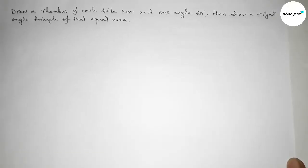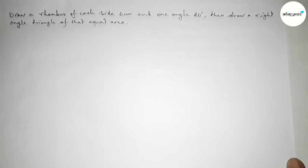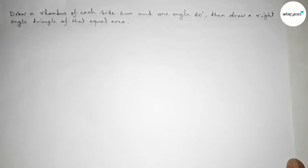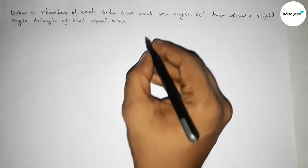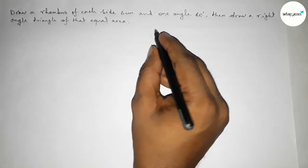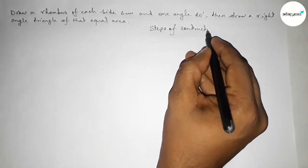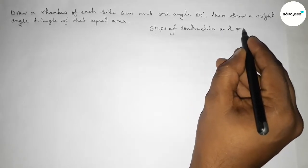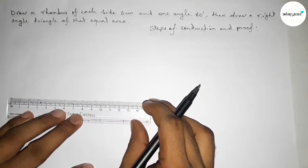Hi everyone, welcome to Essay Share Classes. Today in this video we have to first draw a rhombus of each side 6 centimeter and one angle 60 degree, then we have to draw a right angle triangle of equal area. So let's start the video. First, leaving here some space to write down all the steps of construction and its proof.